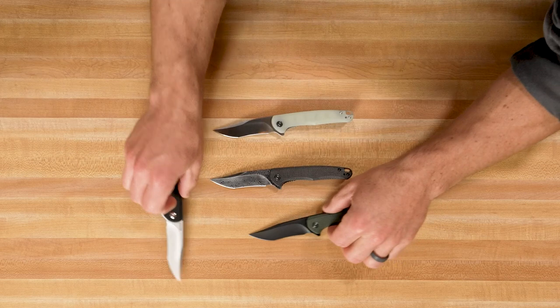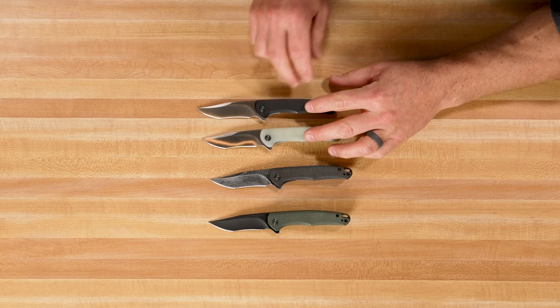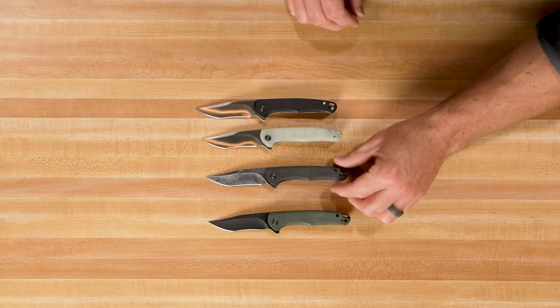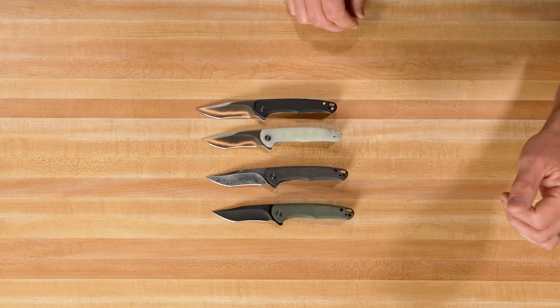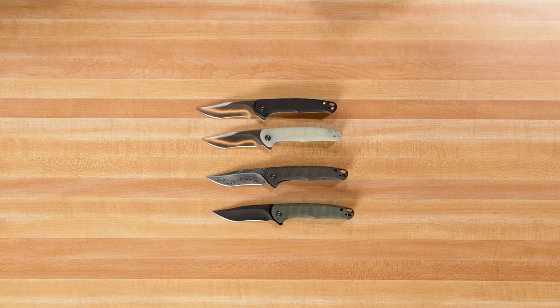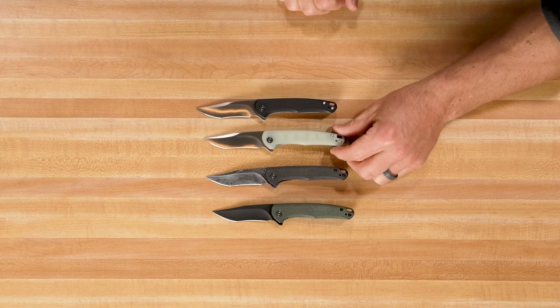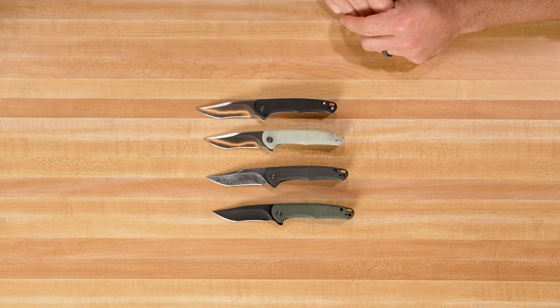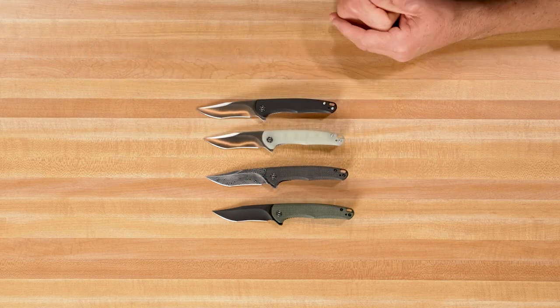Fantastic design here. Love everything about this. It comes in four different versions: two with G10 and a satin blade, one with black micarta and Damascus, and a dark green micarta with a black stonewashed blade. They're all really good looking. What would be your pick? I really, really like the satin blade — I'd go with the natural G10 and the satin. I'd probably do the green micarta. Micarta's nice, it gives you some cool texture to it. To each his own.